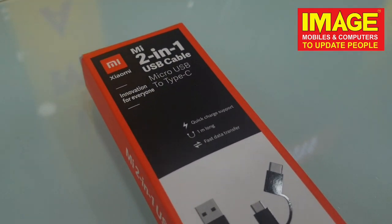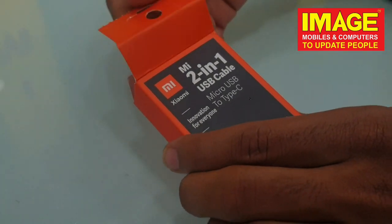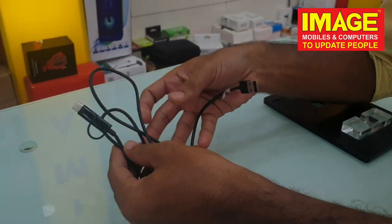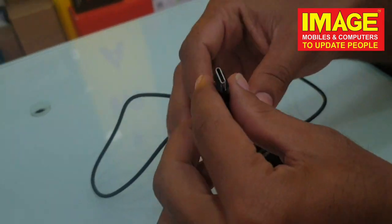Hello guys, I am going to introduce you to the M8 2-in-1 USB cable. This is one type of USB-C facility, which is micro USB facility. It is very sturdy and high quality cable with quick charge support. That is why we can do all the things we need to do, like data transfer.